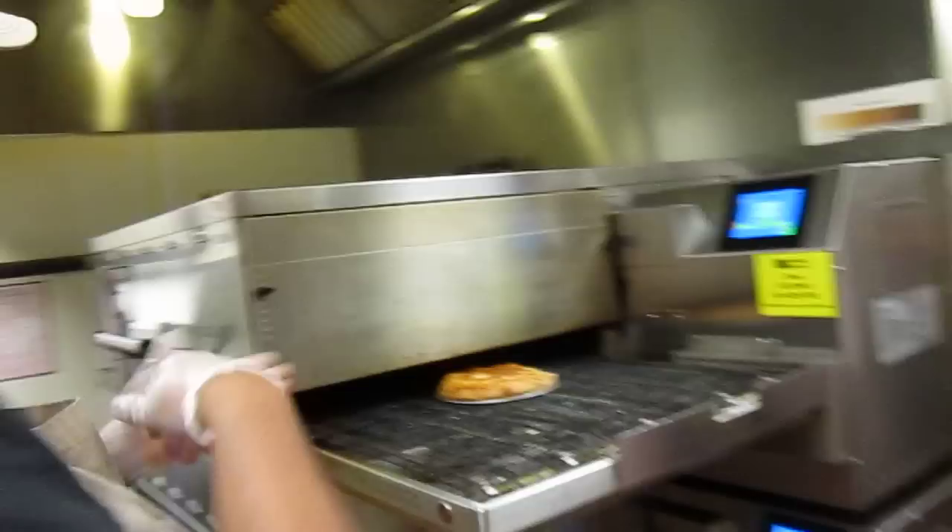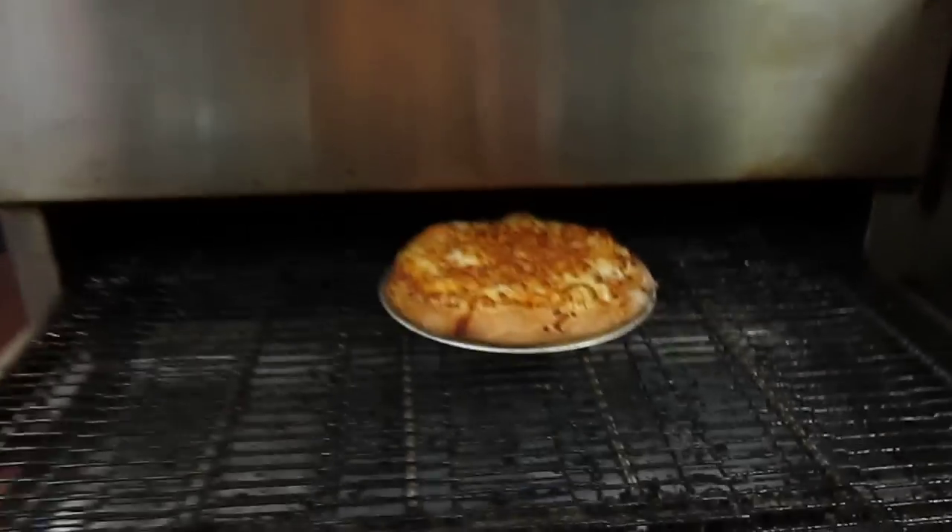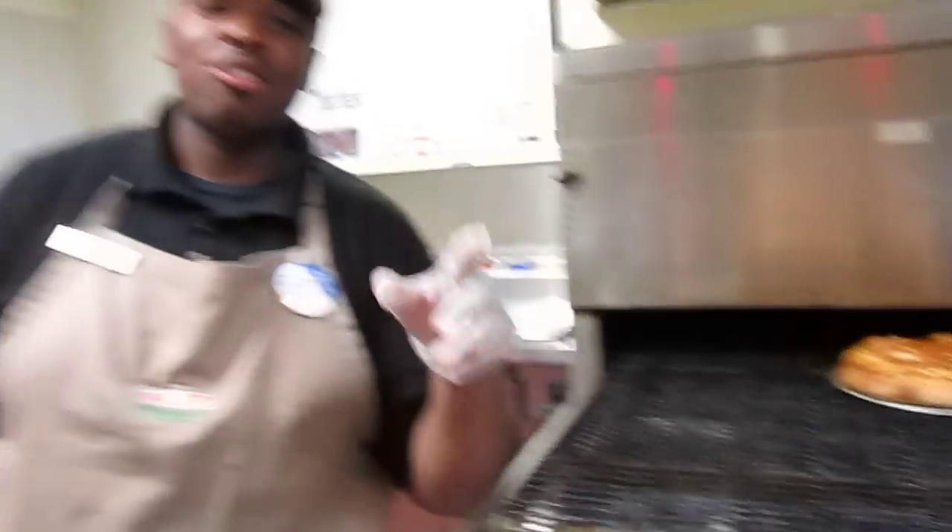And then our finished product is coming out of the oven right now, and it looks delicious. Ready to serve. Thank you and you have a great day.